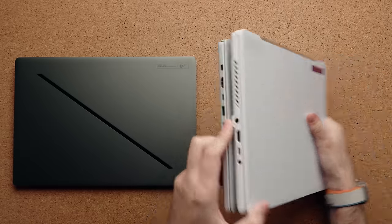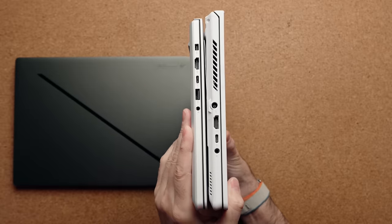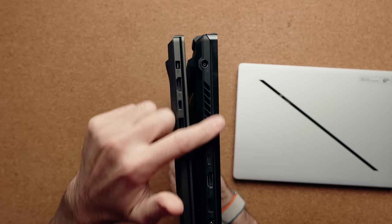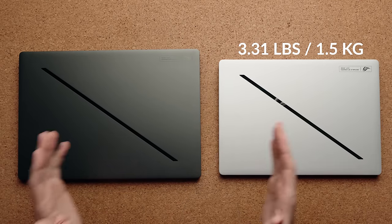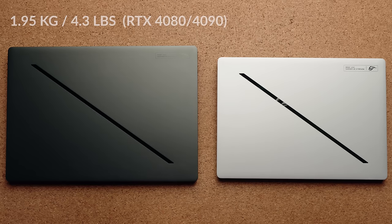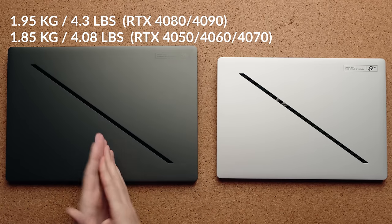To give some reference, I have the previous G14 here and side by side the newer version is almost half the thickness of the previous model. The same holds true for the G16 — I don't have a previous G16 but comparing to the previous M16 you can see it's a lot thinner this year. That also translates to a lighter laptop: the G14 is 1.5 kilograms (just over three pounds), while the G16 goes up to 1.95 kilograms with a 4080 or 4090, or 1.85 kilograms with a 4070 and below.